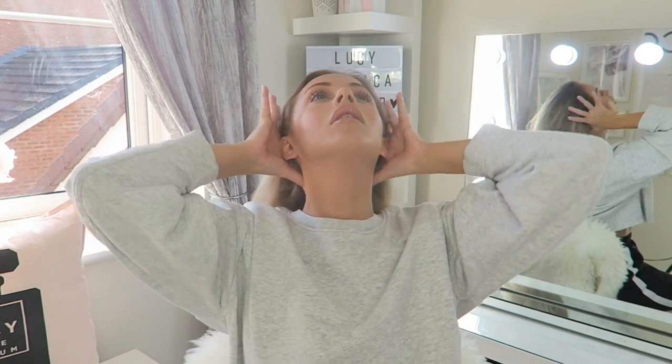Hey guys, welcome back to my YouTube channel and welcome to my short hairstyles video. I've done a video of all my favorite short hairstyles - they're so easy to recreate and could work on long hair as well, on any kind of hair type. So let's get straight into it. First of my short hairstyles has to be the mum bun.